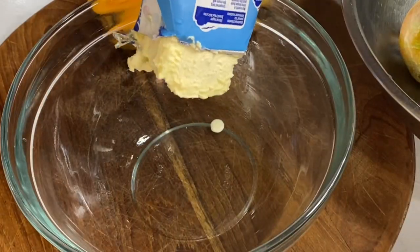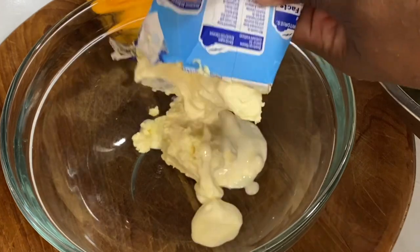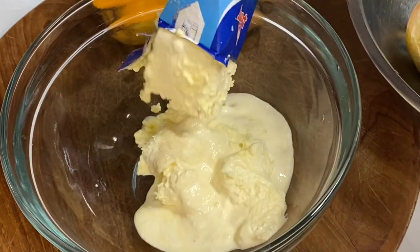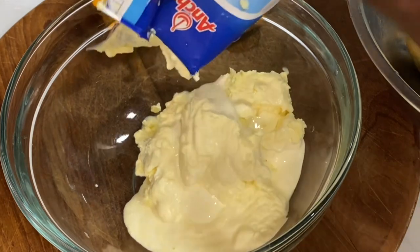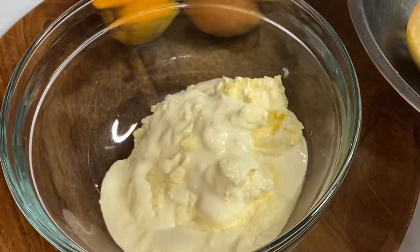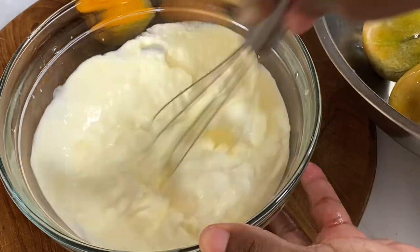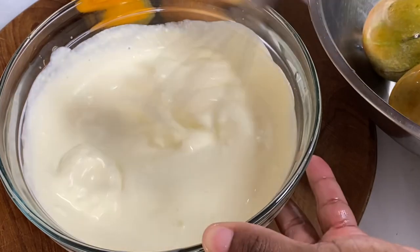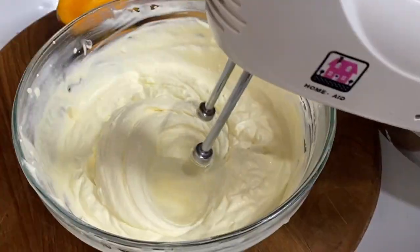Now to a bowl I'm going to add two cups of heavy whipping cream — any kind or brand would work. Just make sure to store it in the refrigerator before using; the cooler it is, the nicer it is to whip. You can whip this with a whisk or use a hand mixer until it's nice and fluffy, and this will take less than five minutes.